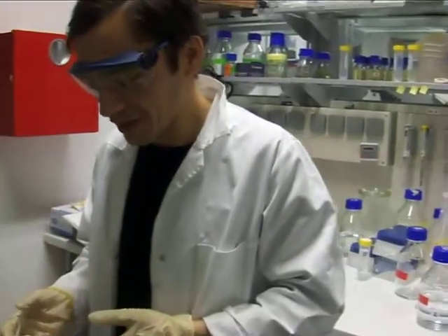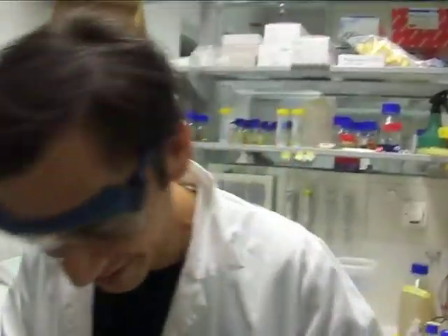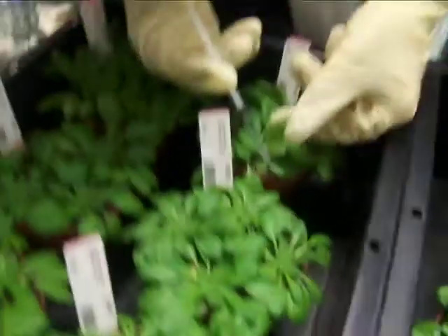Hello, I am now infiltrating leaves of the Arabidopsis with bacteria Pseudomonas syringae. And after 24 hours, we will take out the leaves and measure the number of the bacteria.